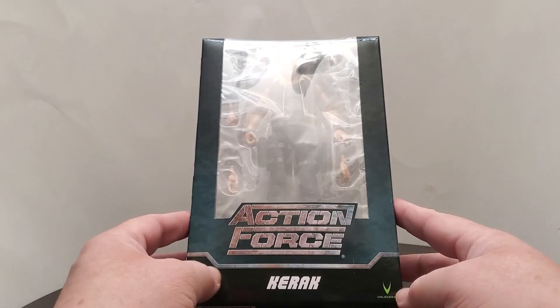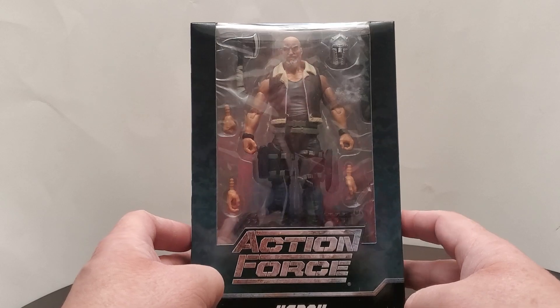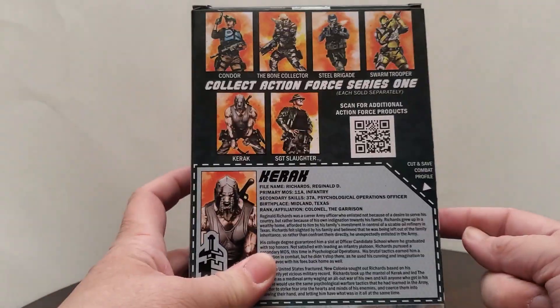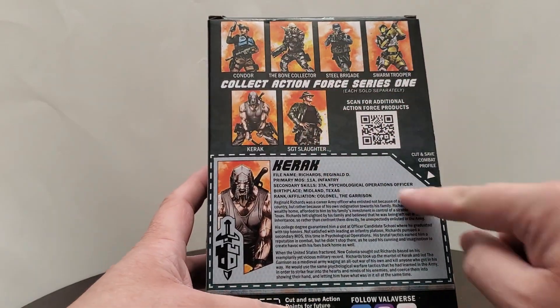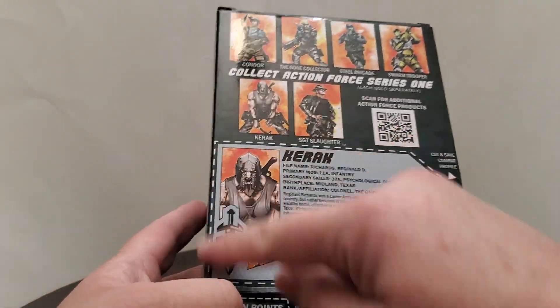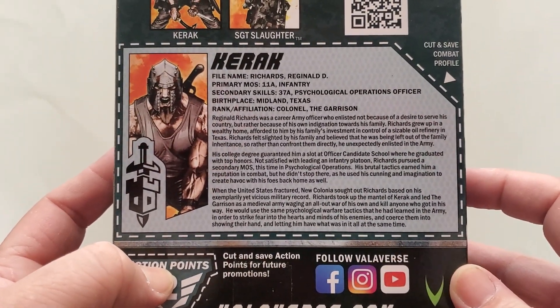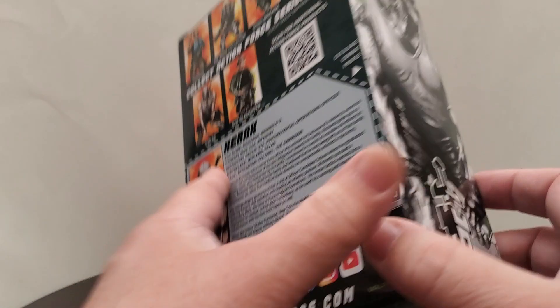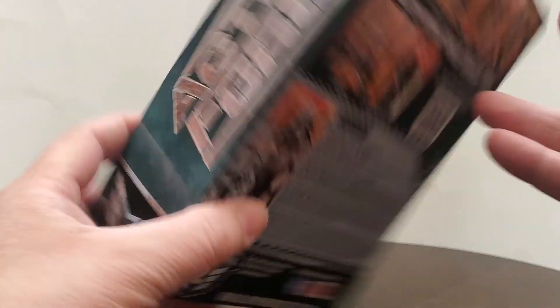Here we have Action Force Kiriak. This is from the original, very first series of Valiverse figures — these are all first series runs. Kiriak has got his file card here. I'll just leave it up for a second so you guys can read it if you want. There's a side view, front view.